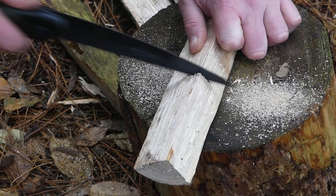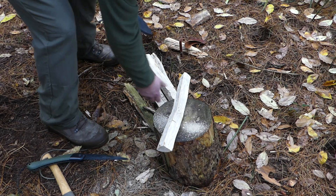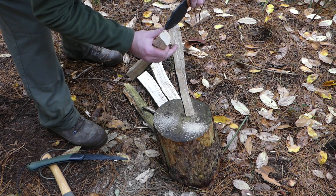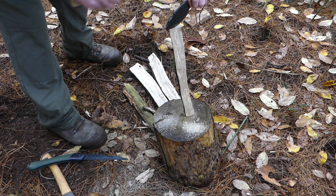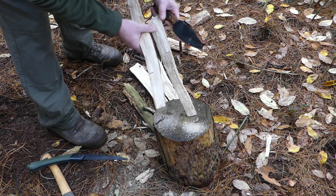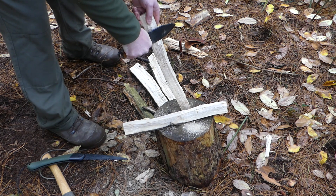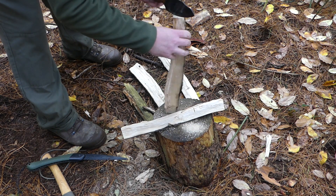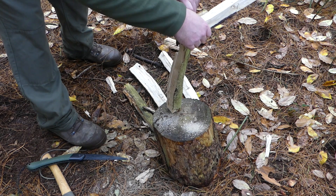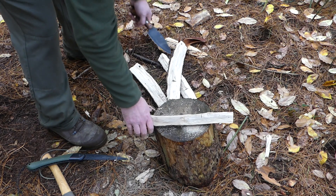I'm going to cut down maybe half an inch into the top and cut it down. Then take your knife or your axe and just remove this excess bit of material by batoning through. Do this on all four pieces.